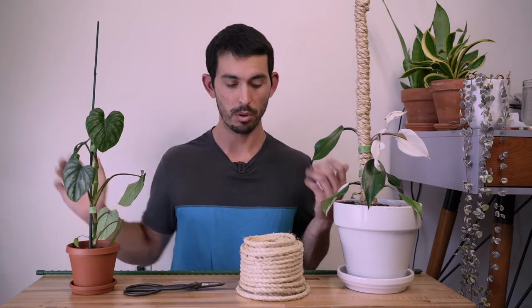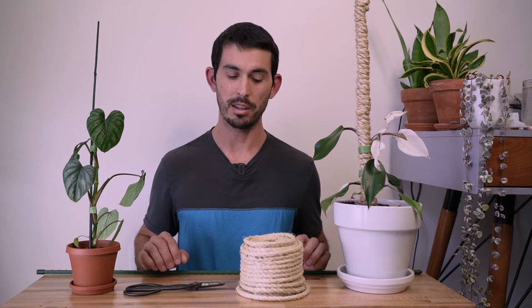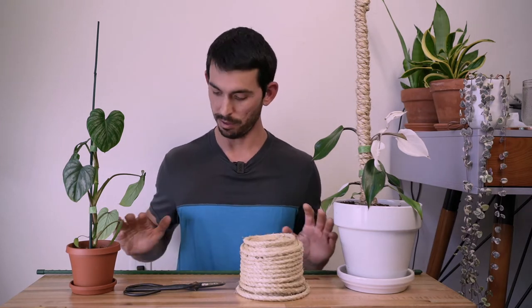I have my philodendron silver cloud here which needs a repot and is in need of a proper pole. I'm going to be making a new one today and this is definitely my favorite kind of plant pole I've ever made. I really like it because you don't need any glue or zip ties or anything — we're just going to tie a knot to attach the rope to the pole.